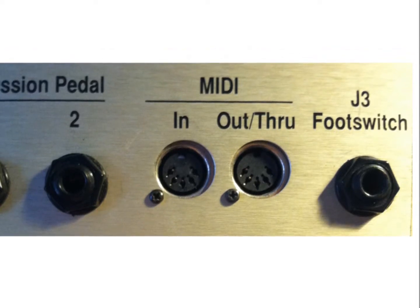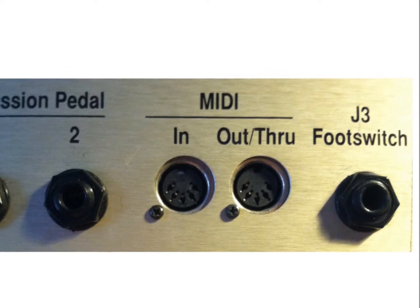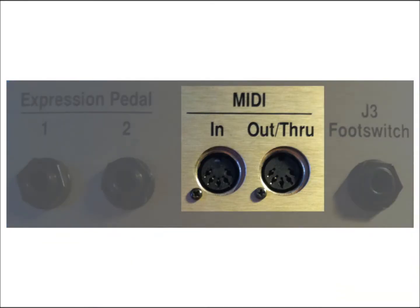If you don't have a second amplifier to update from, I'd suggest using a community board such as Craigslist to find someone in your area who does. The only thing you'll need are two standard 5-pin MIDI cables.